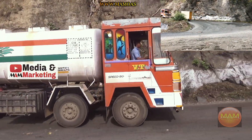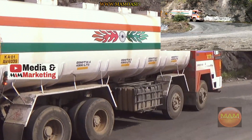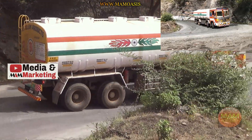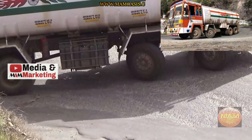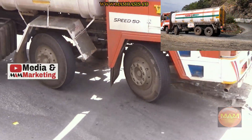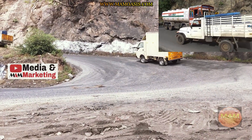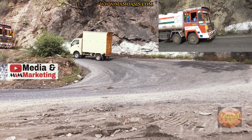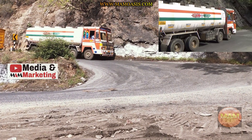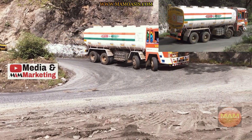Welcome to the channel M.A. Media Marketing. This is a twin-steer model. The twin-steer model is stable. The two rear wheels have a double-steer model.